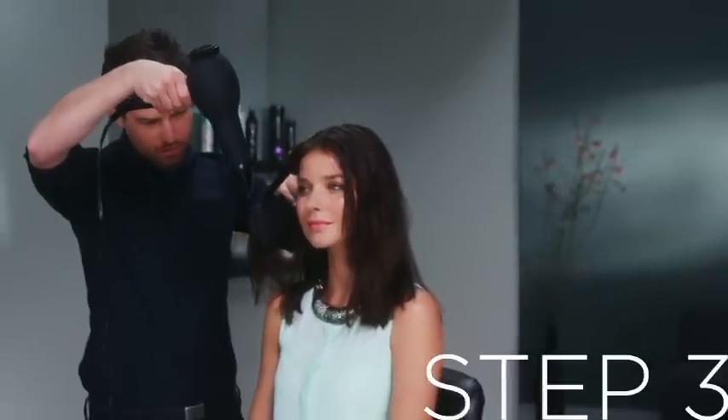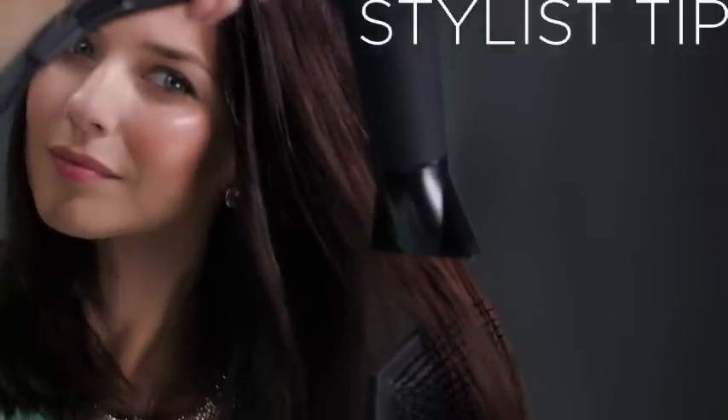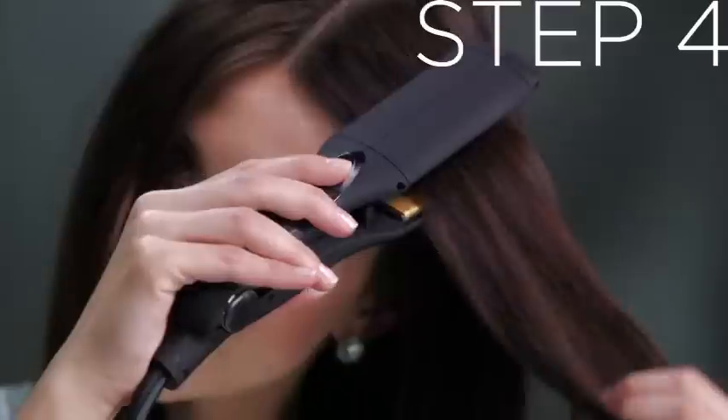Now you're ready to blow dry your hair, working in small sections using a flat paddle brush. To ensure a blunt look, blow dry your hair straight down so it doesn't curl in toward your face.